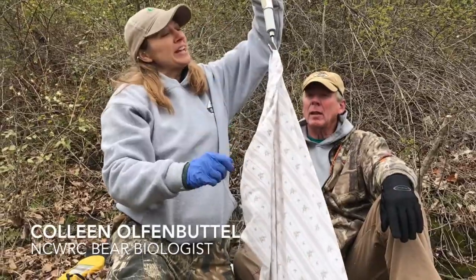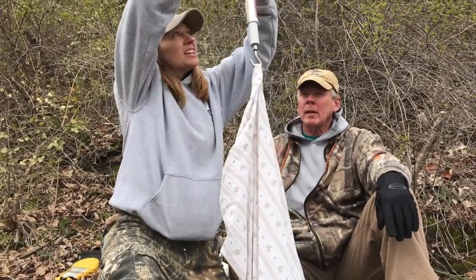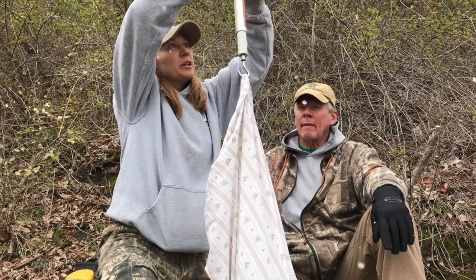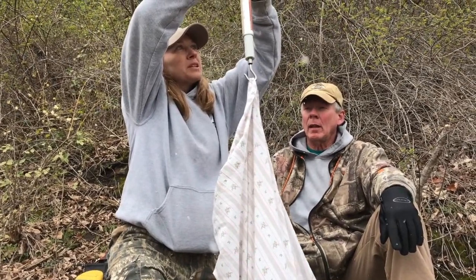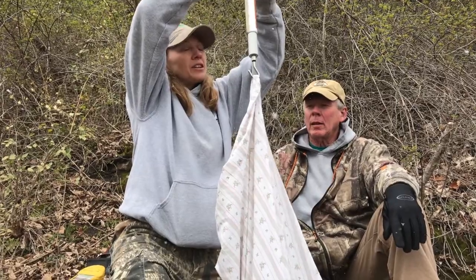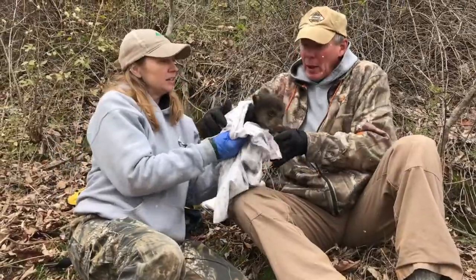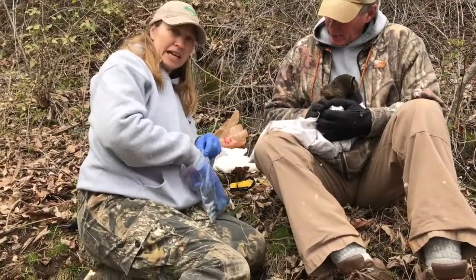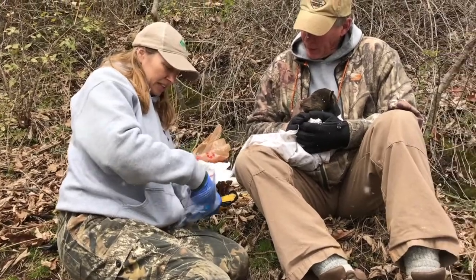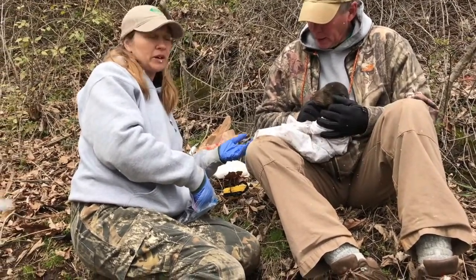Now we're weighing the bear cub — an important measurement to check on the health of the cubs. This cub weighs 2.35 kilograms and it is a male cub. Now we're going to put what we call a pit tag into the cub; it's similar to the chips they put in dogs and cats.